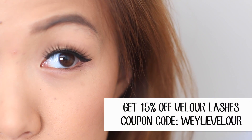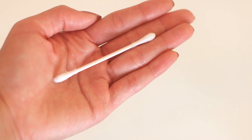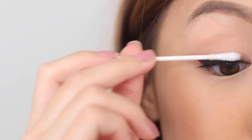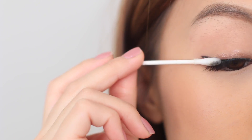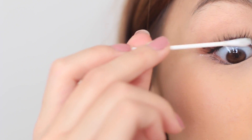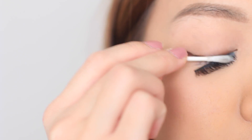I always hear people say the reason they don't wear fake eyelashes is because it rips their natural lashes off, but let me show you how to remove them without removing your own lashes. Take some makeup remover onto a q-tip or cotton ball and rub it along the lash line, like you're removing your makeup. This dissolves the glue and loosens it so your lashes come off without ripping your natural ones. Depending on how many hours you had them on, it could take more or less remover — keep applying until it loosens up and you can take it right off without any tugging or pulling.